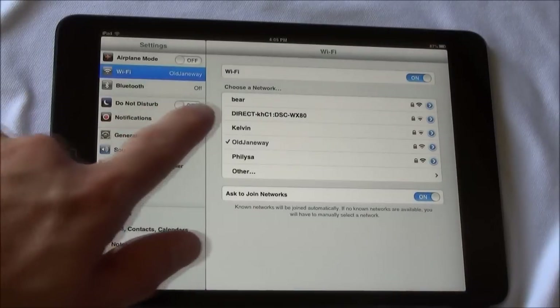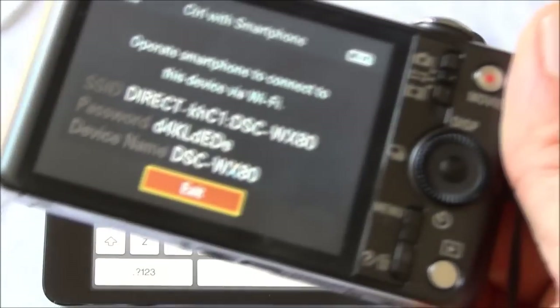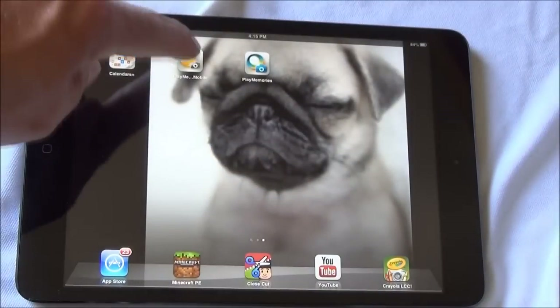Go into the settings on your iOS device and select Wi-Fi. Then select the SSID that was displayed from the camera and insert the password.